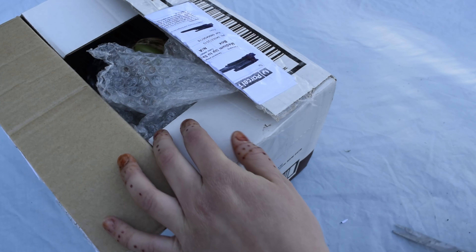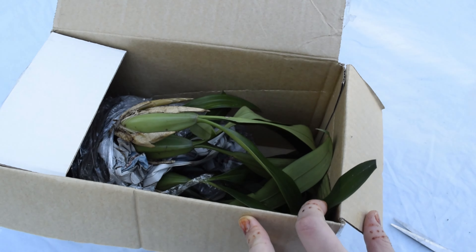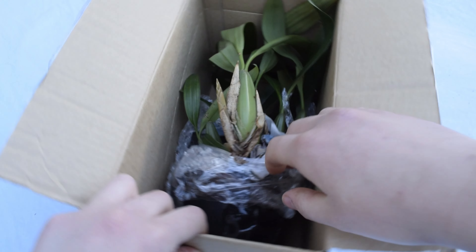This orchid really enjoys colder climates, so if you're in Melbourne, Australia like me, this is another great orchid to add to your collection. It doesn't need any special care and will flower on its own outside.